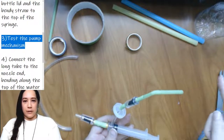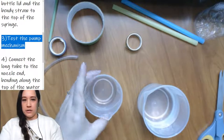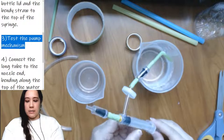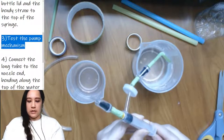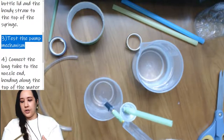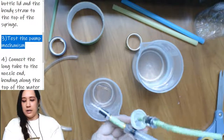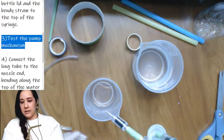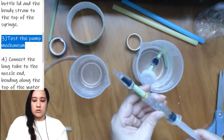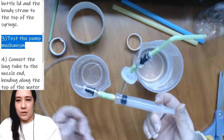I got a little bit of water — now I'll push the plunger and it should shoot out the nozzle end. Now I know the plunger works. To test it, stick your straw in a cup of water, draw water into the syringe by pulling back, then push down the plunger and it should shoot out the end. That's a basic water gun right there.